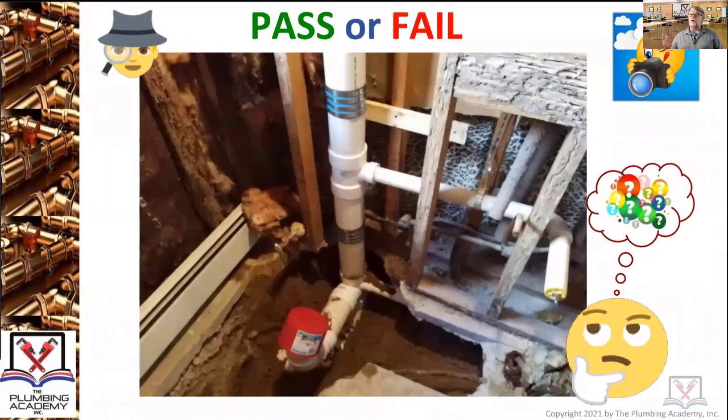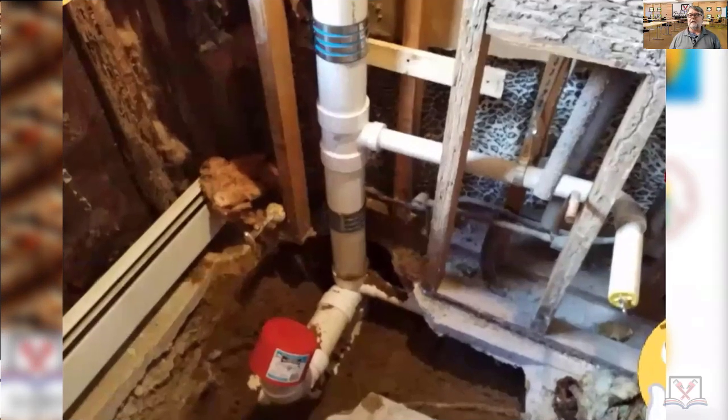Pass or fail? You look at this — you're the inspector. Paul, pass or fail? So Paul, you are the inspector. You would have to identify site locations and come up with a reason why you would fail this. The reason I believe it would fail is because they're using no-hub couplings on PVC. As far as code, trying to cite it off the top of my head — no.